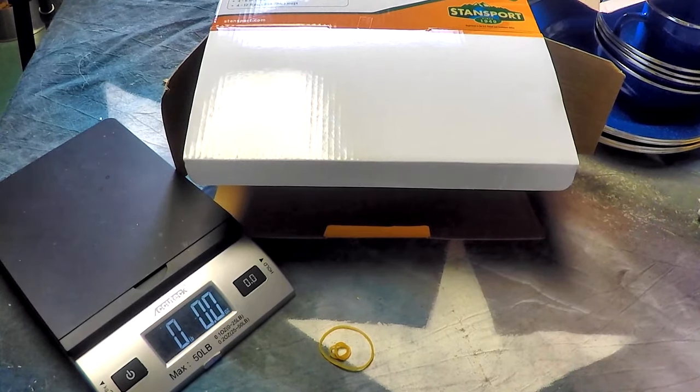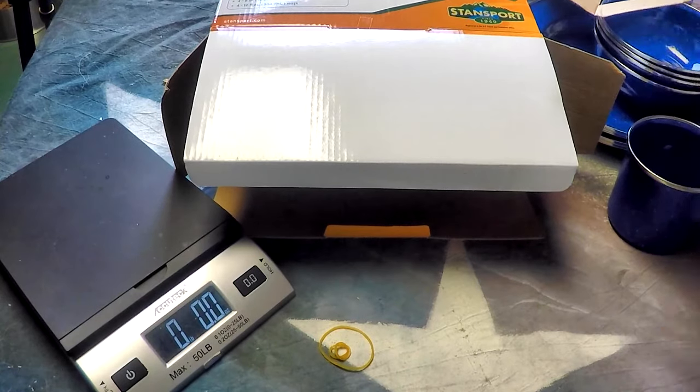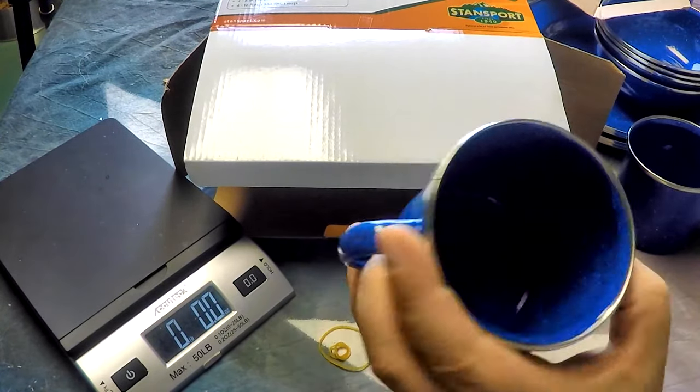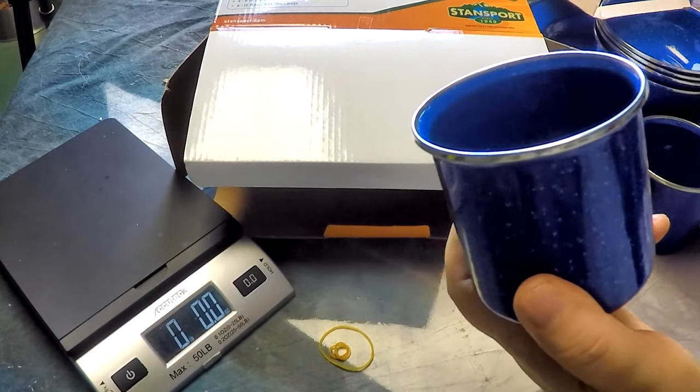Paper plates you just throw in the garbage — what good is that? And they're not very good for the environment either. If you want yourself a 24-piece enamel tableware set, click the link in the description and go pick one up. Great for camping or just to have it in your vehicle. Catch you guys later.